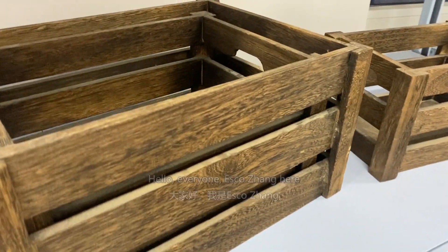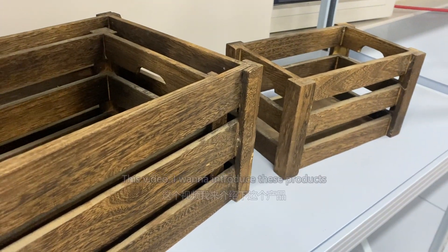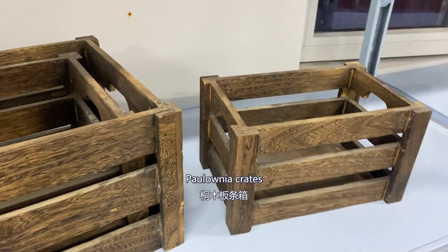Hello everyone, Ask Zhang here. In this video I want to introduce these products. It is a set of three colonial crates.